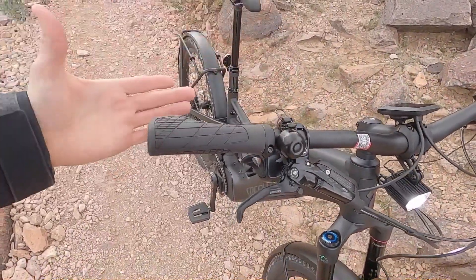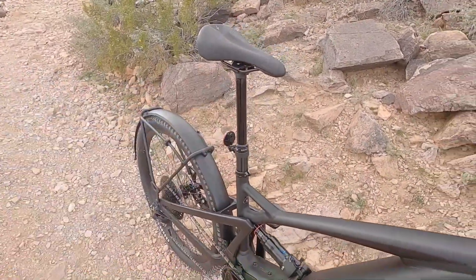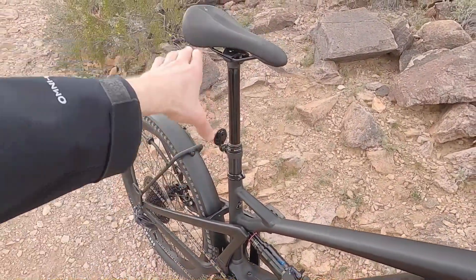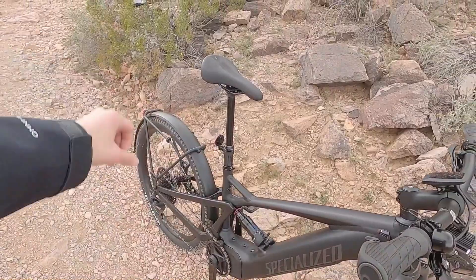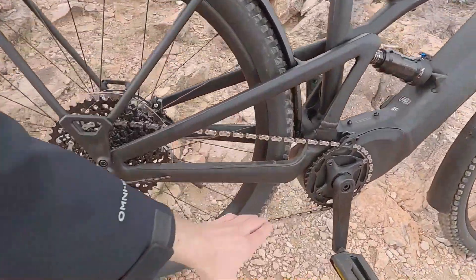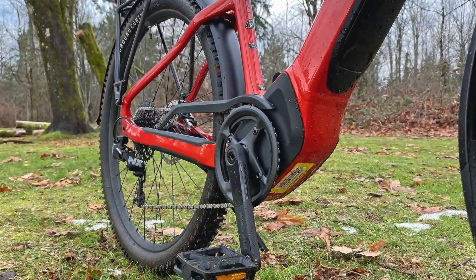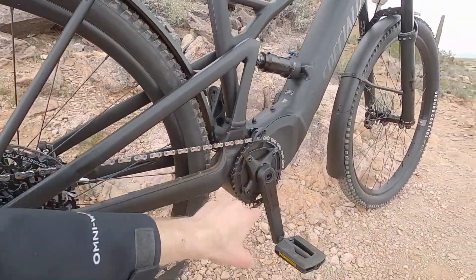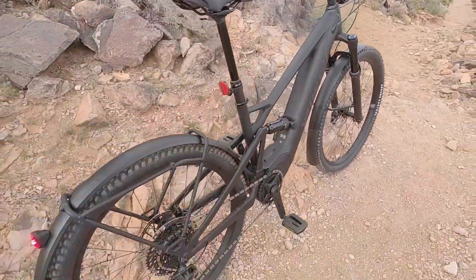I'm loving these Ergon locking grips and just the comfort touch points. I mentioned the saddle earlier, and then we have a dropper post that is size-specific depending on the frame you get. This is like infinite adjust — it doesn't have set points, you can really dial this in. 34.9 millimeter seat post diameter, a little bit wider than the hardtail version of the Tero. I love that they've got this extra long rubber slap guard. The hardtail version had a slap guard below as well, even a little chain cover, but being more off-road oriented, they got rid of that, which kind of makes sense.